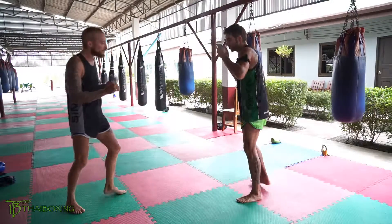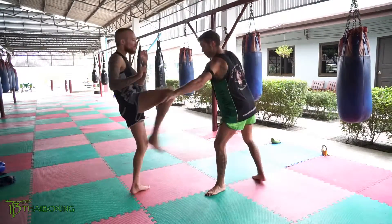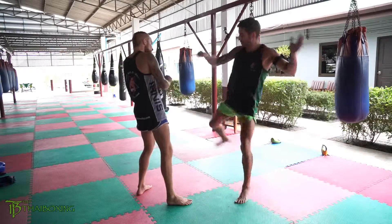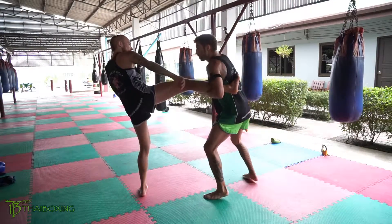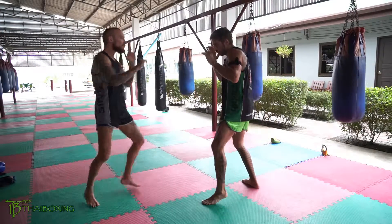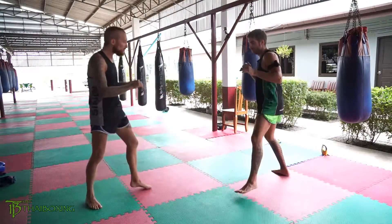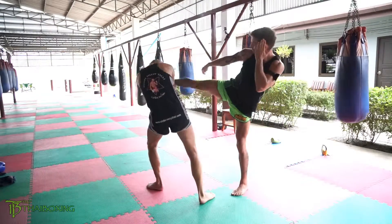So first one: catch, return the kick. Second one: catch, drop, pop, return the kick. Third one: catch, pass to the body. Fourth one: catch, pass to the head. And then the fifth one: catch, twist down to the head.